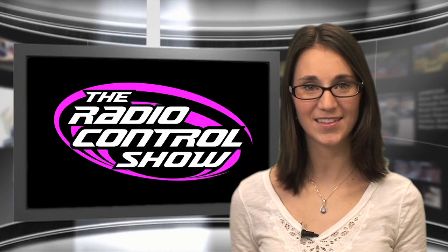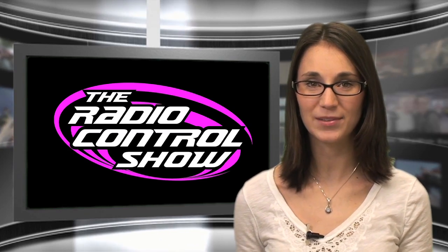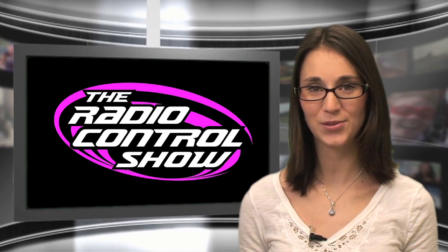Head on over to rccaraction.com/rcshow-sweeps and modelairplanenews.com/rcshow-sweeps. Fill out the forms and enter these promo codes to win. Good luck.